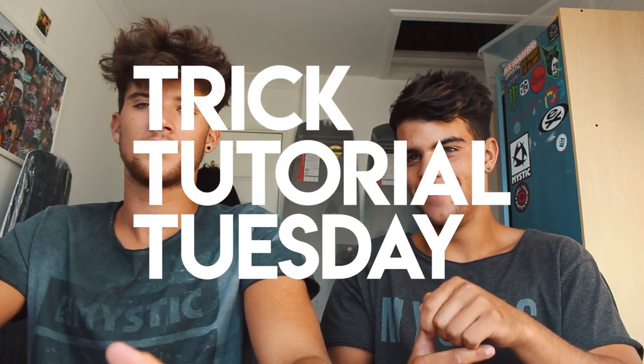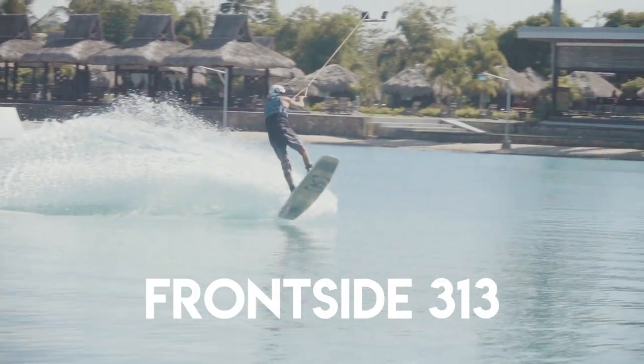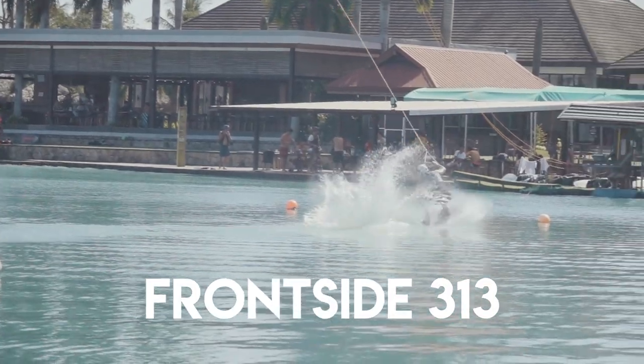We are back here today for another Trick Tutorial Tuesday. What are we learning today? Today we are learning the frontside 313 — a trick that has caused me a lot of pain in the past, and me as well. But for some reason at the CWC I could just do them, so we figured we'd film a tutorial whilst I can still do them.